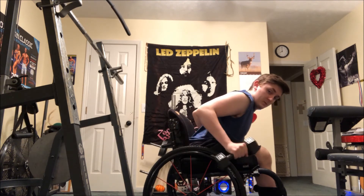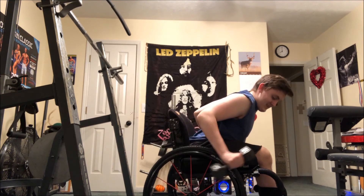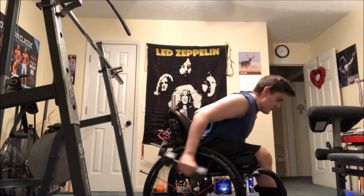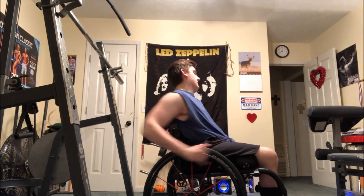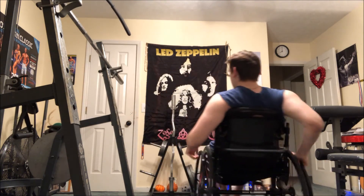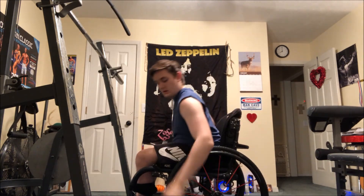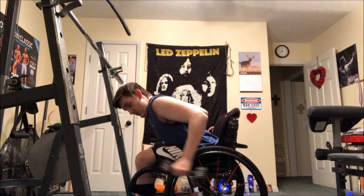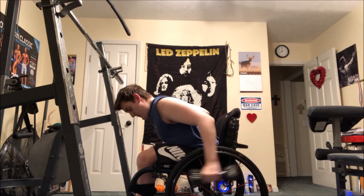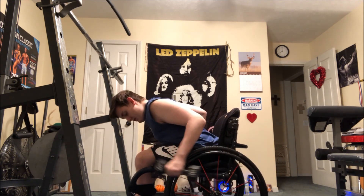I supersetted the superman curls with some tricep kickbacks, and that was the workout — 12 sets each muscle group, 24 sets total, all in just under 30 minutes. Thank you so much for watching. If you enjoyed the video, leave a like and subscribe if you want to see more. Have a good one!